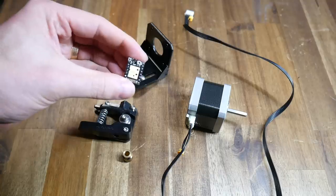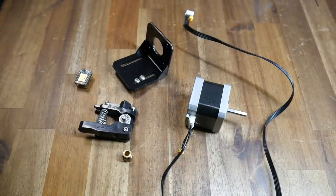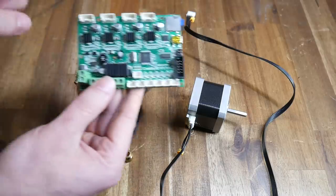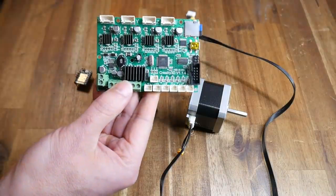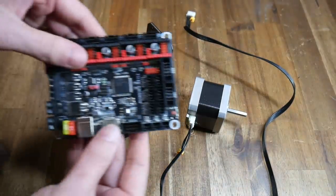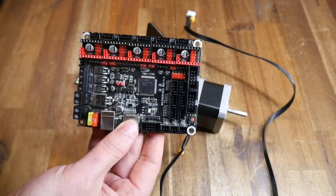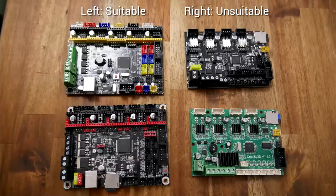You're also going to need an extra stepper motor driver to power this second extruder. And because of that, we have requirements around our mainboard. The standard Ender 3 board has 4 stepper motor drivers, and therefore is incompatible. What you need is something like an SKR, which has slots for 5. If you're unsure if your board is compatible, simply count the stepper motor drivers or stepper motor driver slots — 5 is good, 4 is insufficient.